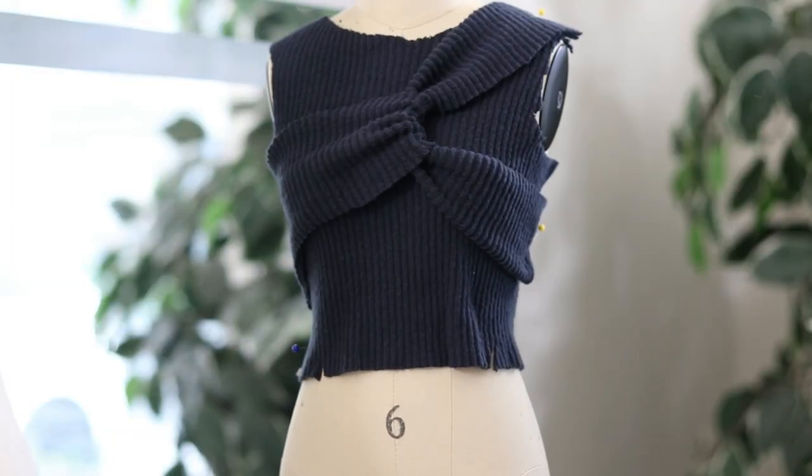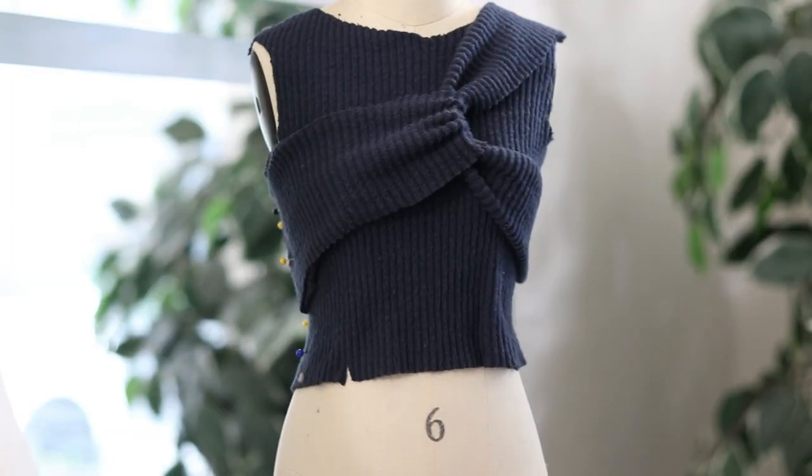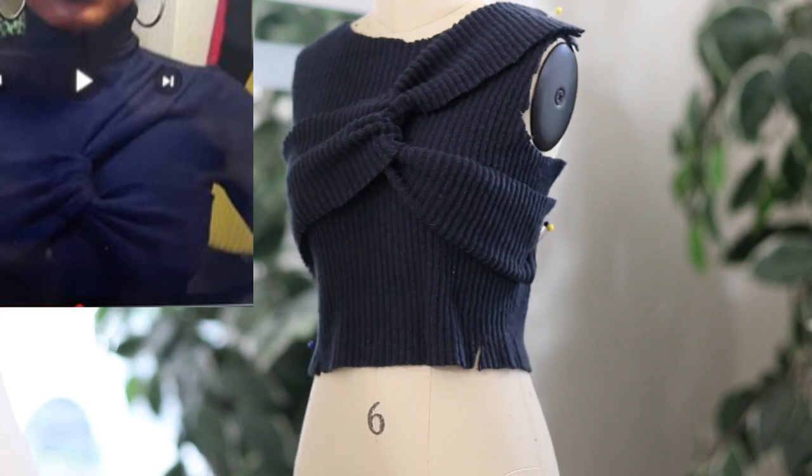The other day I was online and I saw someone wearing this top that I thought was really cute. I took a quick picture of it on my phone and I was staring at the picture thinking I wonder if I can kind of create this top. So I did a little draping on my mini dress form and I think it looks very close to the picture I saw online.